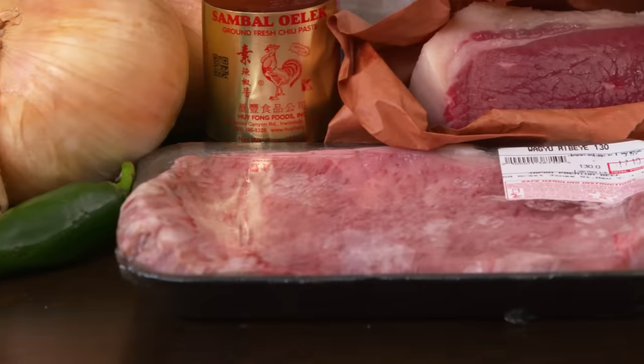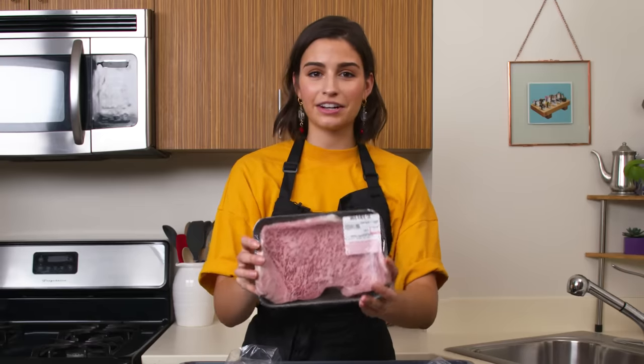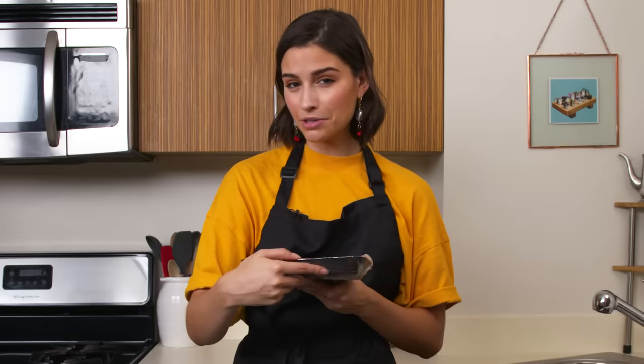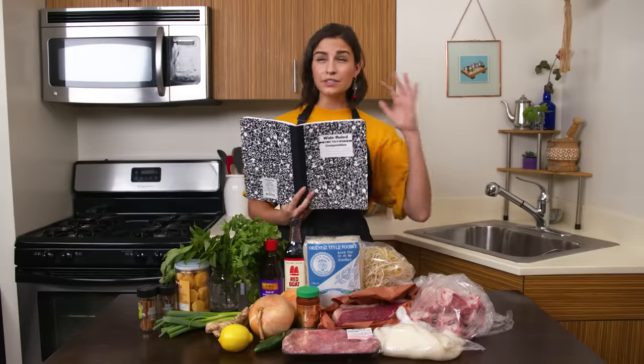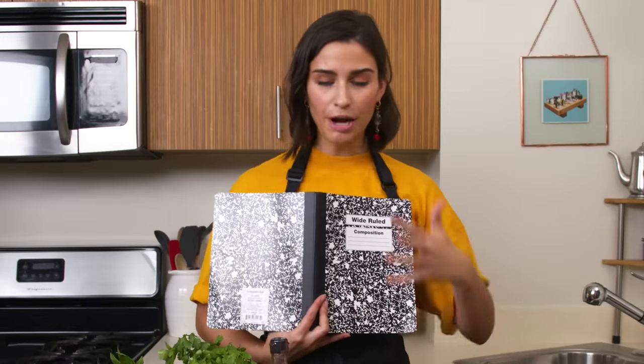This is that good stuff — the Wagyu ribeye. It's just all fat, it looks so good. A5 — that's the highest grade of Wagyu you could get here in the U.S. So Gabi, please don't mess it up. Just sear that baby on both sides really quick, a couple of minutes on each side. You want it rare in the middle, and when you plate your pho, that hot broth is gonna bring it right back up to temperature. The biggest challenge is going to be trying to figure out how to make a proper stock.